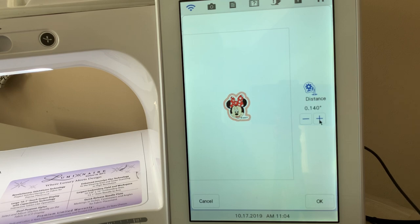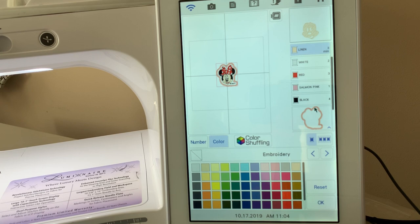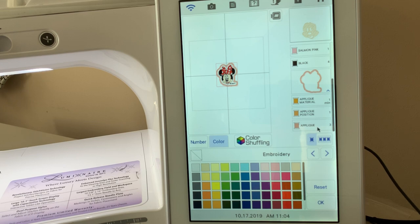You can set the distance by expanding or reducing it, then choose OK. When you go into the thread order, you'll notice it has appliqué material, appliqué position, and appliqué. You can also take this file to your ScanNCut — like a DX-225 or DX-230 — to cut out that fabric so you can make a pre-cut for a patch, or perhaps take a piece of vinyl to use as the background.